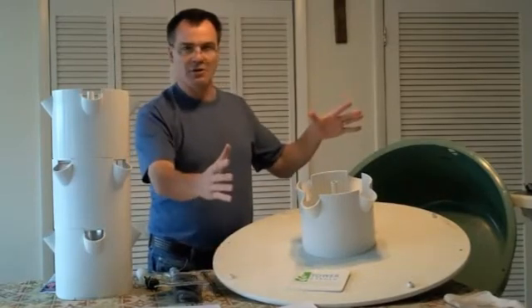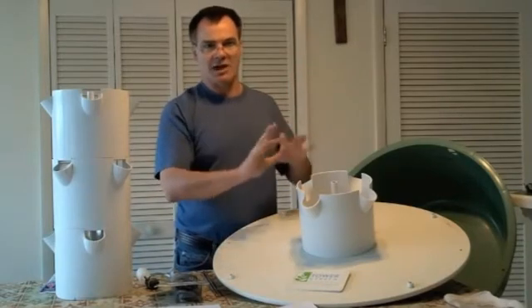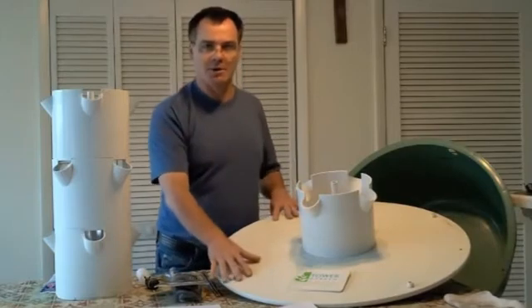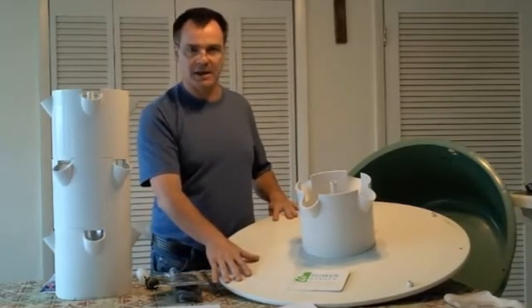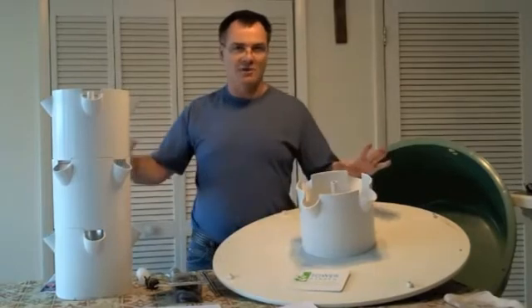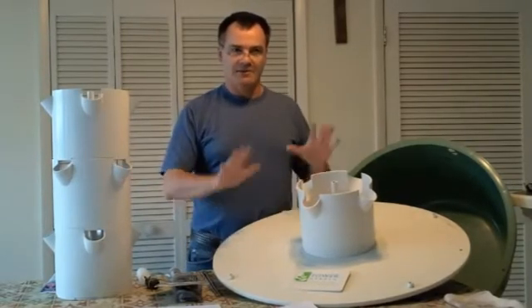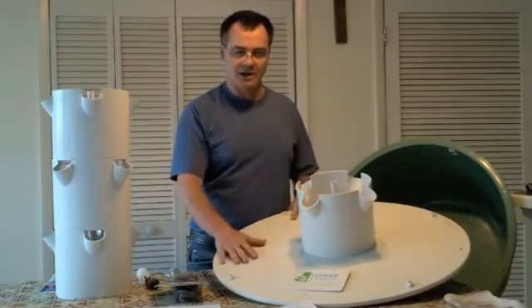The cage fits right on the unit, but when trellising plants on it they kept getting in the way and shaded other plants. We had it up on one system and won't be putting it back this growing season. If you do have vining plants, I'd suggest trellising them away from your towers so you don't obstruct, choke out, or shade any of your other plants.